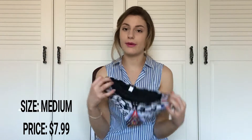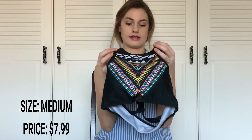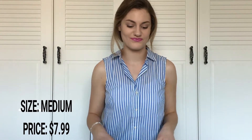The bikini bottoms are a little bit tight for me, but that's okay. The top fits perfectly, and for $7.99 I got a good deal for the top. I would still wear this bikini and I would give it a 7 out of 10.